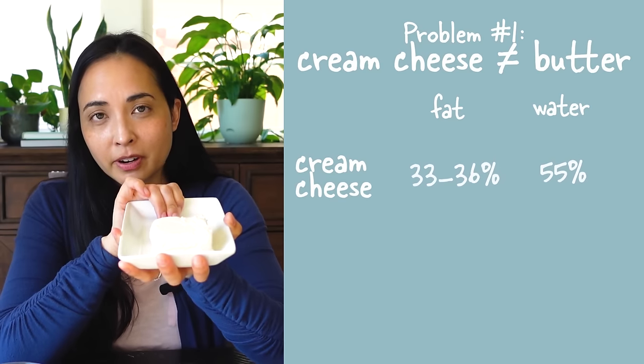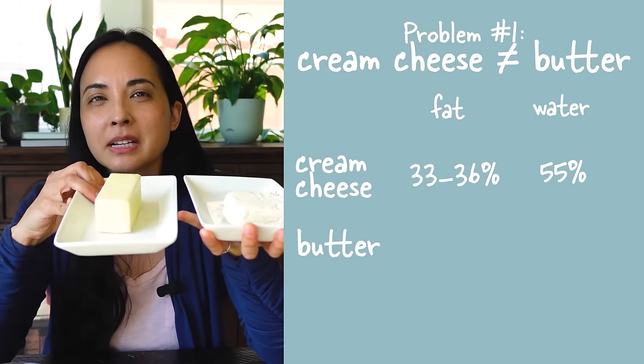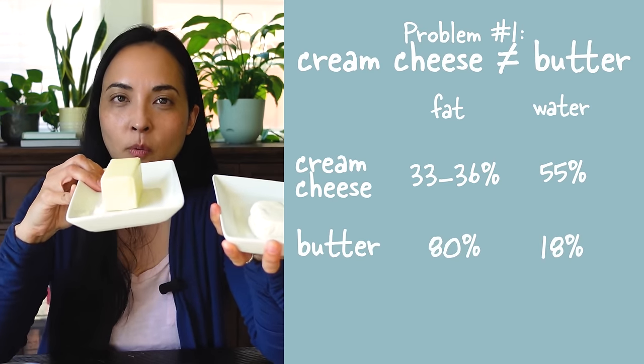Your cream cheese frosting is runny for either or both of these reasons. Number one, the recipe is using cream cheese like it would butter. Even though it's solid, cream cheese contains up to 55% water, whereas butter usually contains around 18% water.